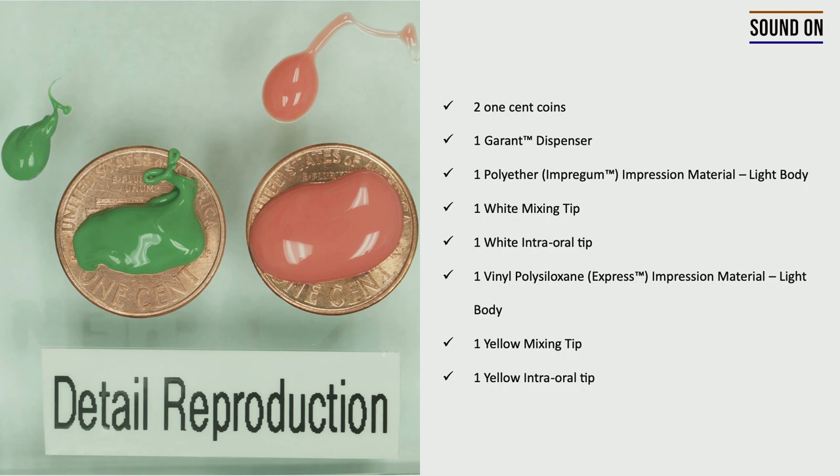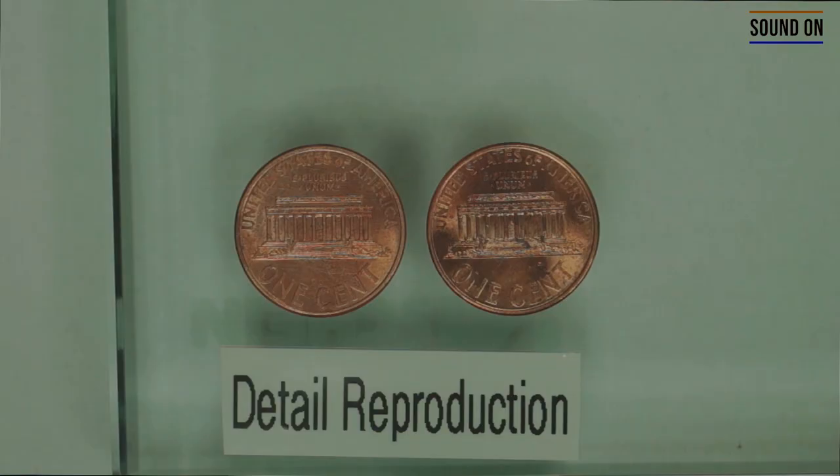One thing that is important to remember is the working time and setting time of these materials. The working time of the polyether is two minutes, and the setting time is five minutes and a half. The working time of the PVS is one minute and a half, and the setting time is five minutes.